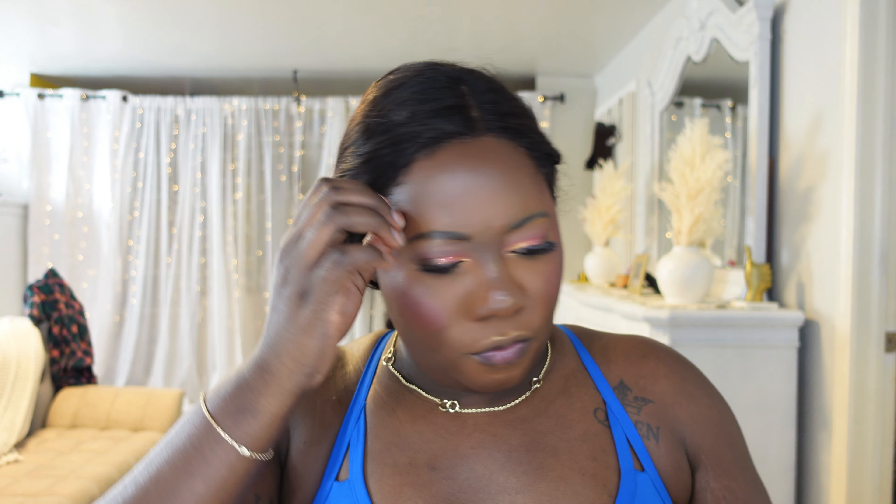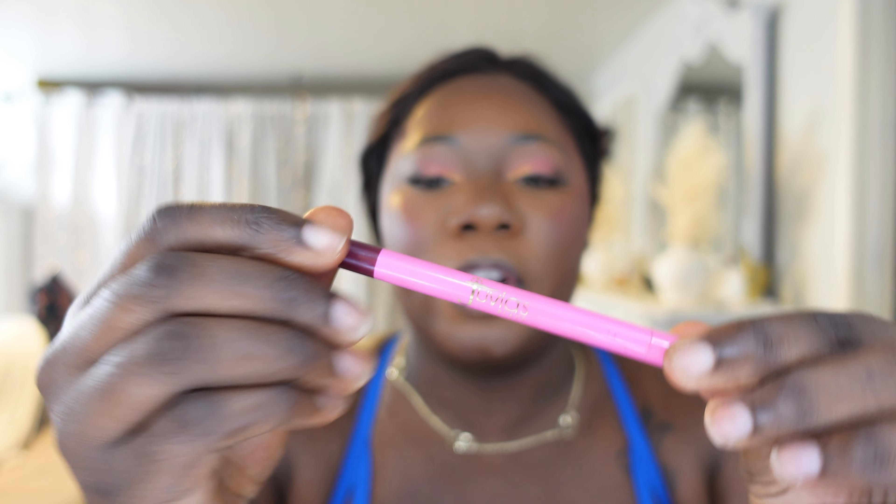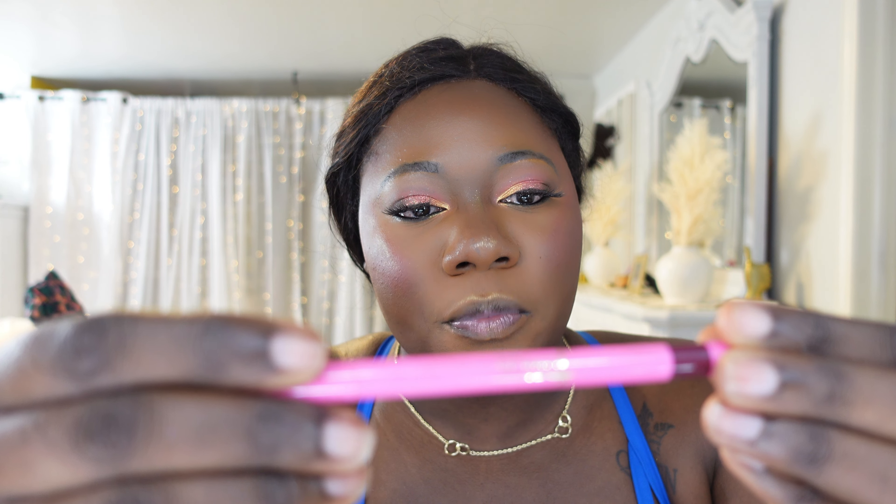For lip liner I'm going to try this MAC liner in Cork, but I think it's too light for me — and it is, so that's a no. I'm gonna go in with my Juvia's Place lip liner in Scorpio — it's a beautiful dark purplish-brownish shade that looks really pretty. My lips are lined and now I'm going in with a NYX Butter Gloss.